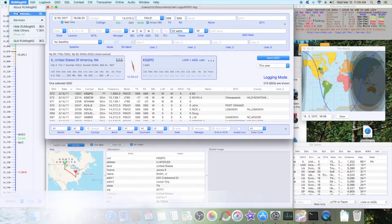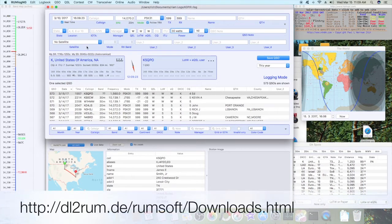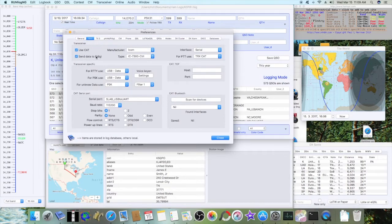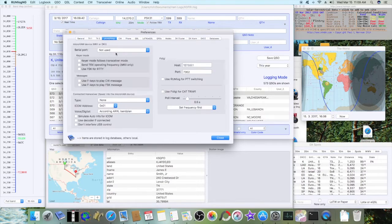If you've got it installed, go to RumLog NG preferences. If you remember from my last video, we set up the ICOM 7300 using CAT and send data to FL Digi. The rest is the same. Go to the FL Digi tab, and under FL Digi, the host is 127.0.0.1, and the port for FL Digi is 7362. I don't have anything checked in here.